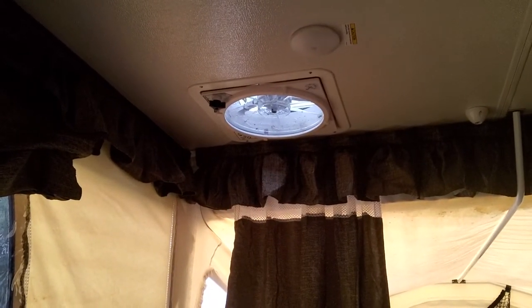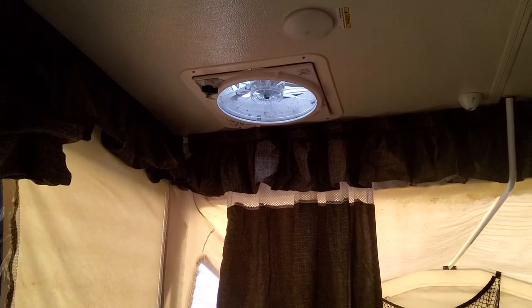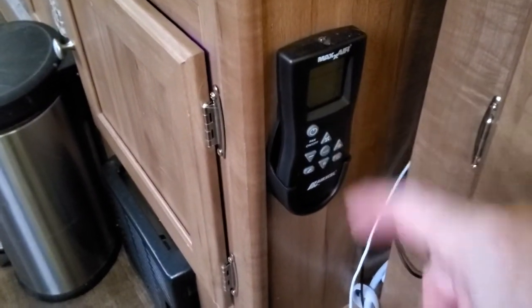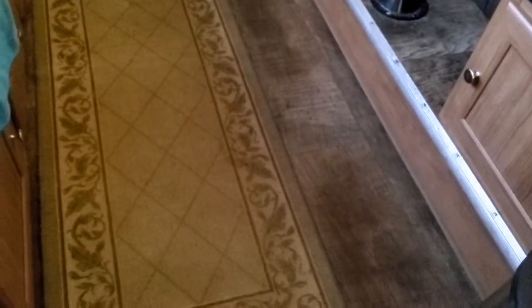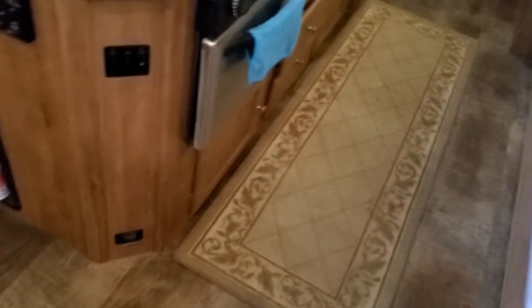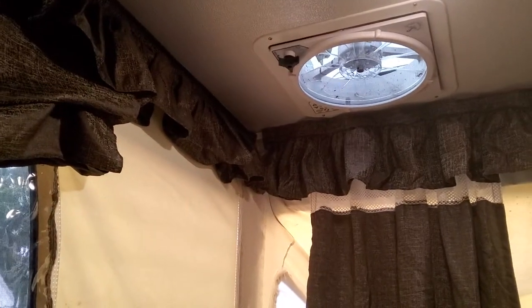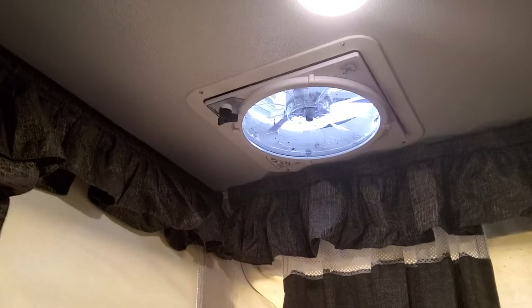Getting back to the fan — I replaced the stock Fantastic Vent fan with a Max Air fan with a remote control. Me and my wife cannot reach the fan at all unless we stand on the little ledge, so this is what we bought. It comes with a nice remote control. Let me show you — it opens up for you, just like that.